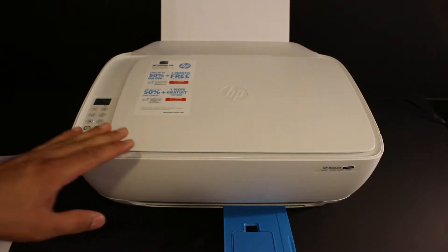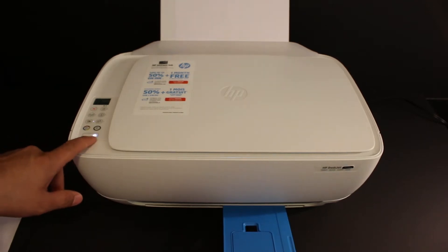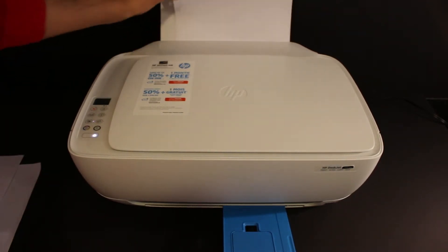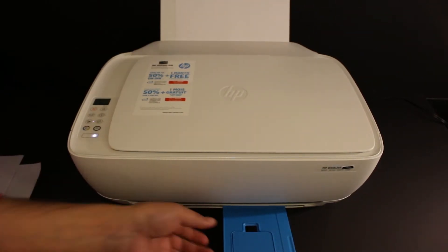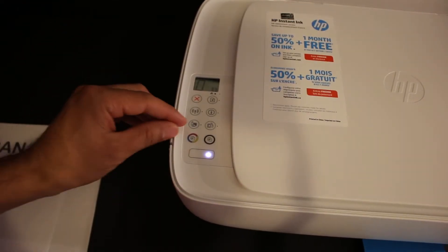The first step is to connect this printer with Wi-Fi Direct using an Android device. Switch on the printer, load A4 size sheets at the rear paper tray, and open the paper output tray. We need to activate the Wi-Fi Direct of this printer.